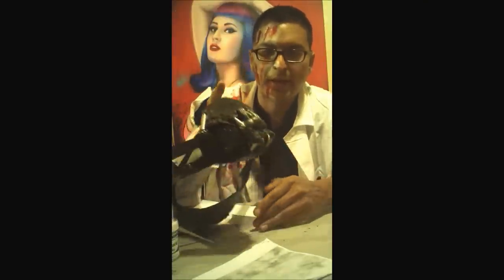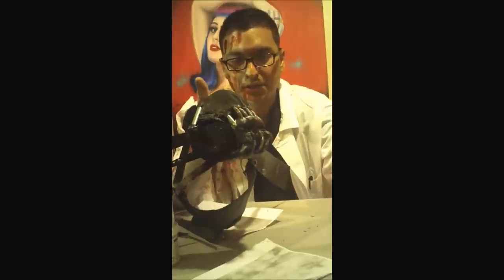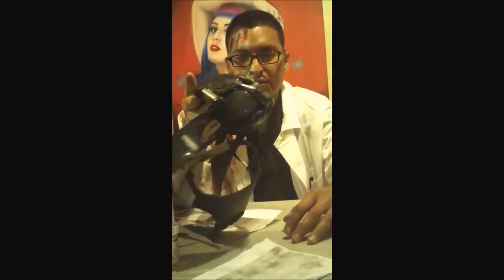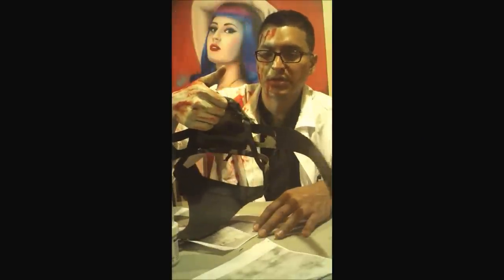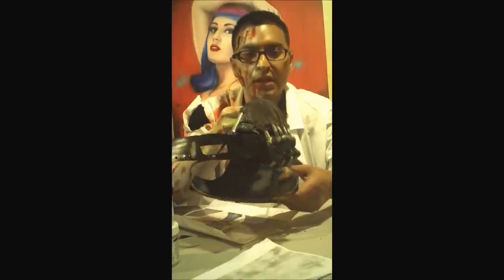So that's my tutorial on the Bane mask. I appreciate any comments or suggestions — I'm always looking for better ways to do stuff, and I welcome any criticism. I appreciate you checking us out, and if you get a chance, check out airbrushmonsters.com. We're a new company doing a lot of customized cool artwork, so check us out.